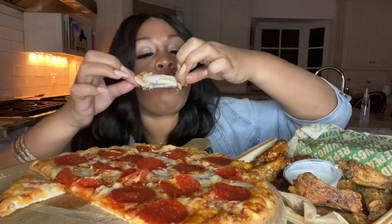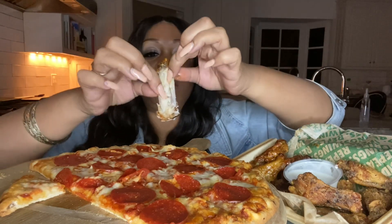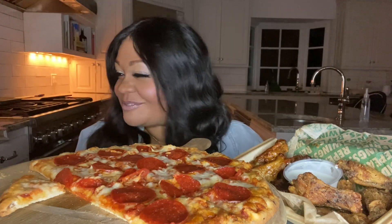That new flavor — it's only for a limited time. Mmm. I'm so petty.